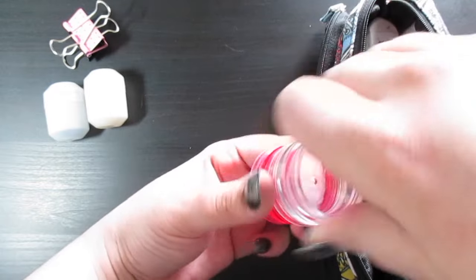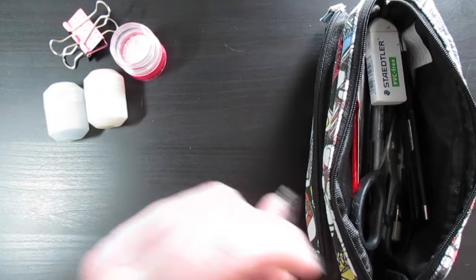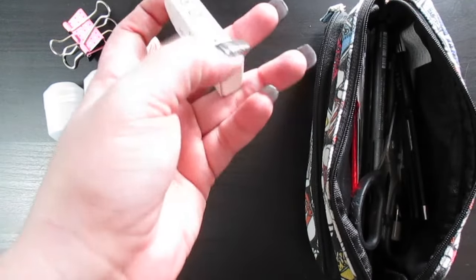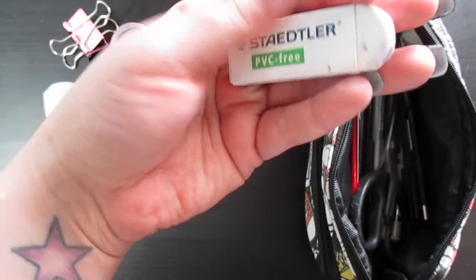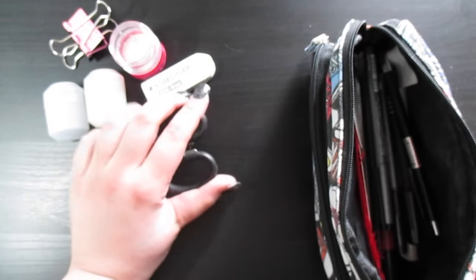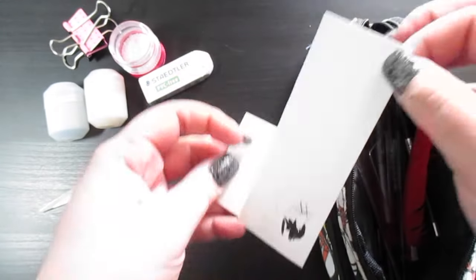I have the window open because I'm still waiting on some half pans and four pans from the UK — fingers crossed they should arrive this week or next, and I'm pretty sure I have to sign for it. Anyway, next I have this Staedtler PVC-free eraser. This thing is awesome — it's my favorite eraser, especially when I need to erase large areas.